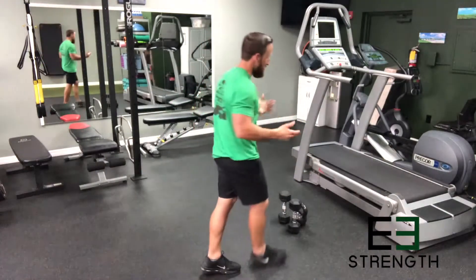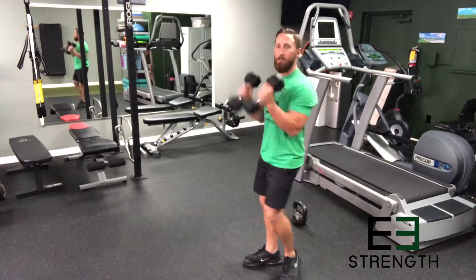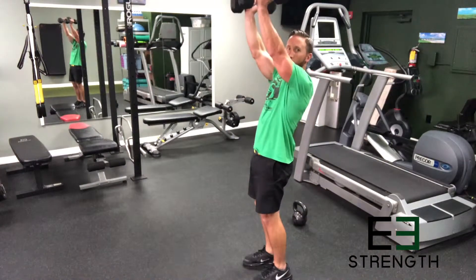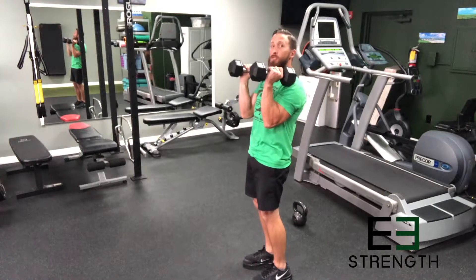Hi and welcome to E3 Strength. My name is Earl and today we're going to show you how the coaches here at E3 instruct our clients on how to press weight overhead. We're going to start with the traditional dumbbell press. If you're doing it in the gym and having some pain, you might just be doing a forward or standing incline press, and that can put a lot of torque on your shoulder.